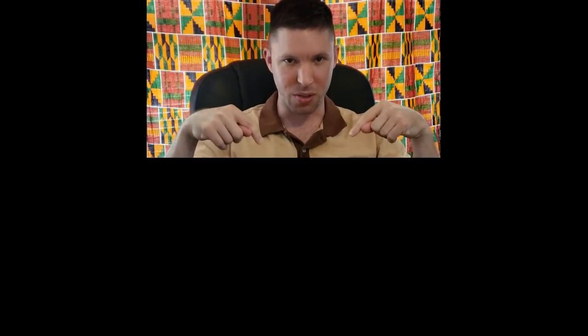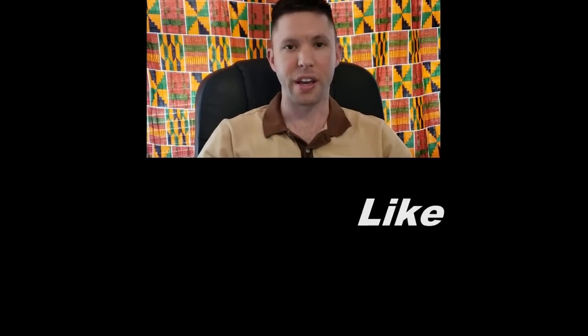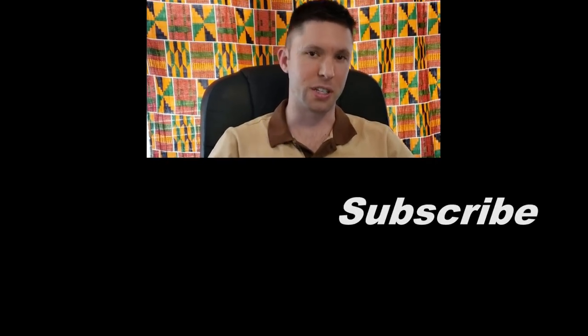Thanks for watching Stella Zone. To never miss a video, hit the big subscribe button. Watch other videos on either side or right below. Follow Stella Zone TV on Instagram and Stella Zone on Facebook. Leave a comment below, like, share, subscribe, and we'll see you at the next one!